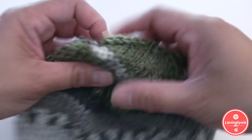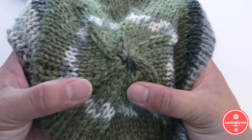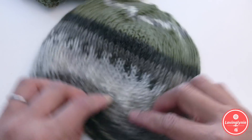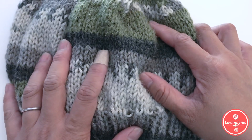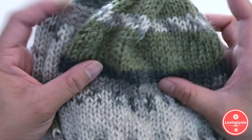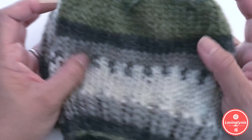This is how the finished beanie looks. You can see the swirl at the top where the decreases were made. I hope you find this tutorial easy to follow. If you have any questions, leave them in the comments below — I'll try my best to reply. Give a thumbs up if you liked this video, and subscribe to my channel so you won't miss future uploads. Follow me on Facebook and Instagram as well.